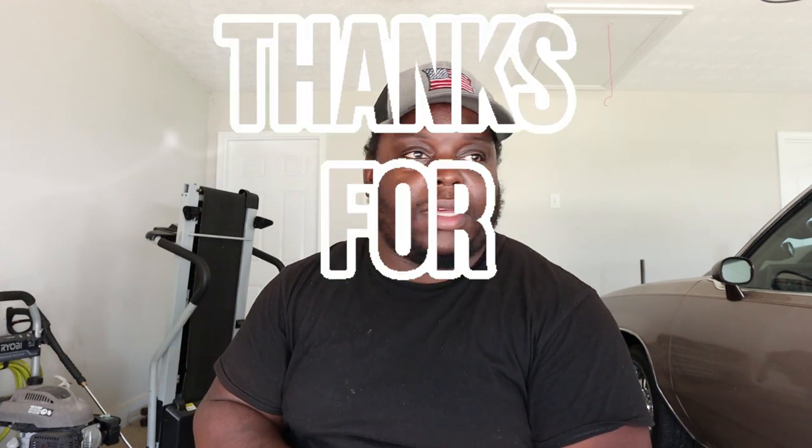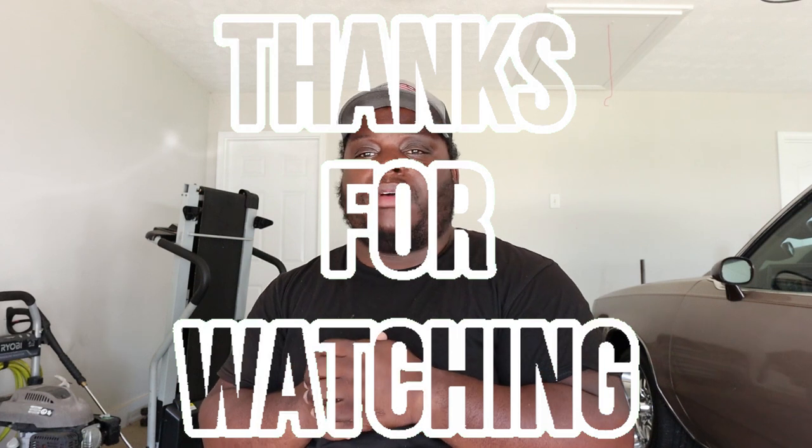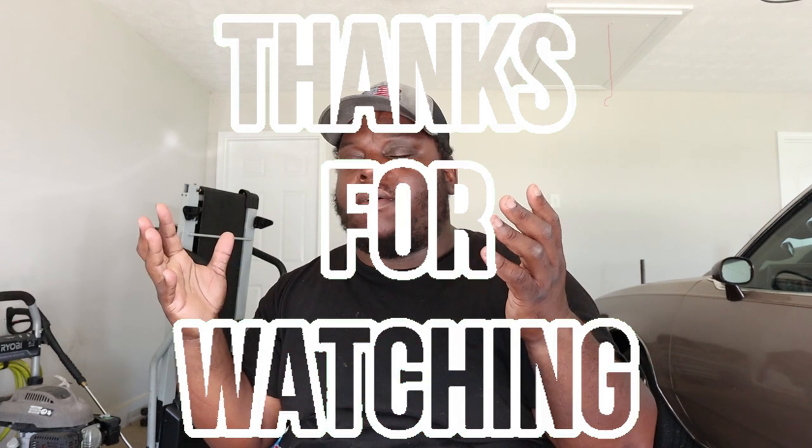That's all for the unboxing video. Make sure y'all go visit xdogg.com. I appreciate all the subscribers - we are like 50 or 60 away from 4,000 subscribers. So smash that like button, make sure you subscribe, make sure you drop some comments, and share the video with your people. French Made Bullies. I appreciate y'all.